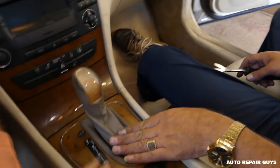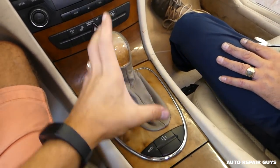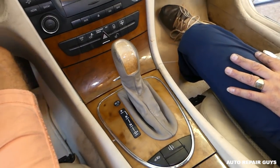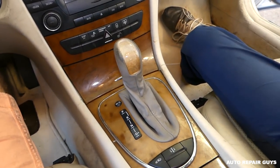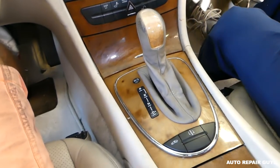Hey guys, welcome back to Auto Repair Guys. Today we'll show you how to remove the whole shifter assembly — the whole boot with all the buttons and everything — and how to get it out of there if you need to work on something. So stay with us, let's go ahead and start on it now.